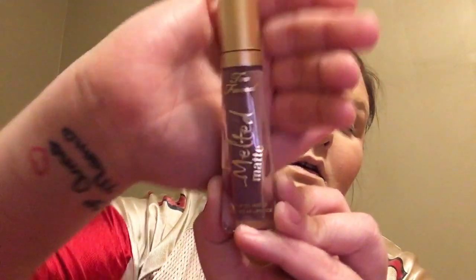We want to blush — we're going to use this Tarte palette; this was the birthday gift for 2017. I'll use this brush to blend the blush out a little bit. Next I'm going to do my lips — this is Granny Panties by Too Faced.